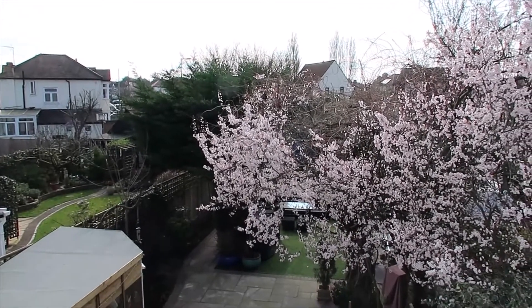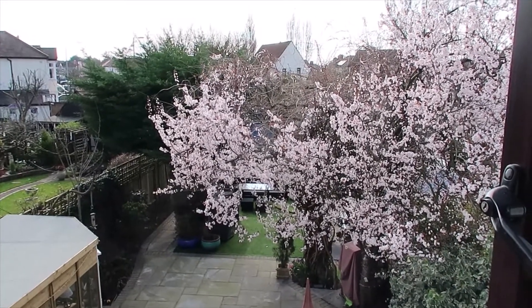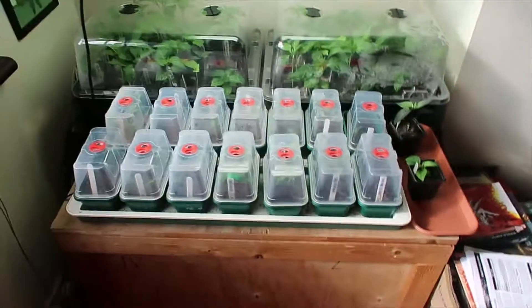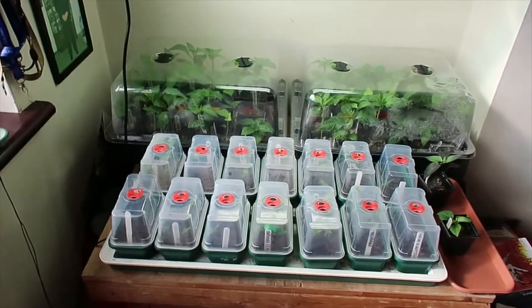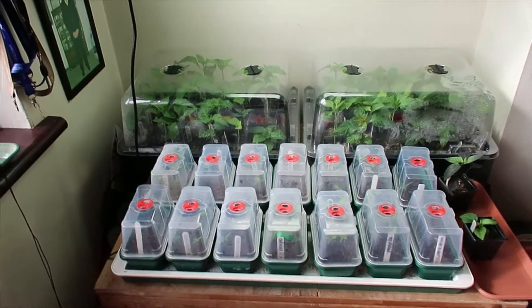Good afternoon and welcome to sunny beautiful out here. Look at that blossom on my tree — beautiful. Okay, so here we are, we are back with the propagators and the chillies. Missed an update last week, a few other things on the plate, but here we are and we are back at it.